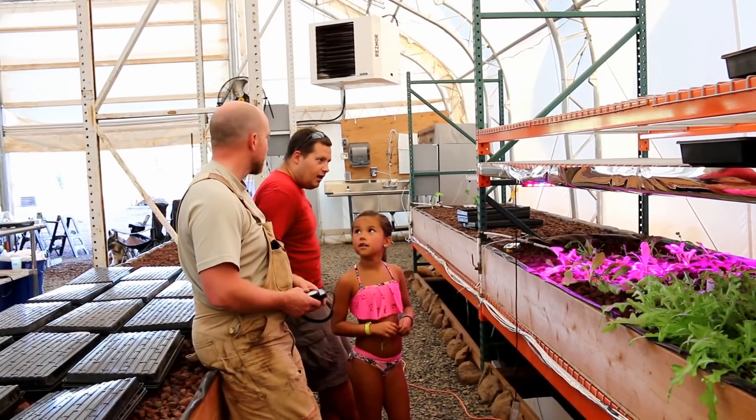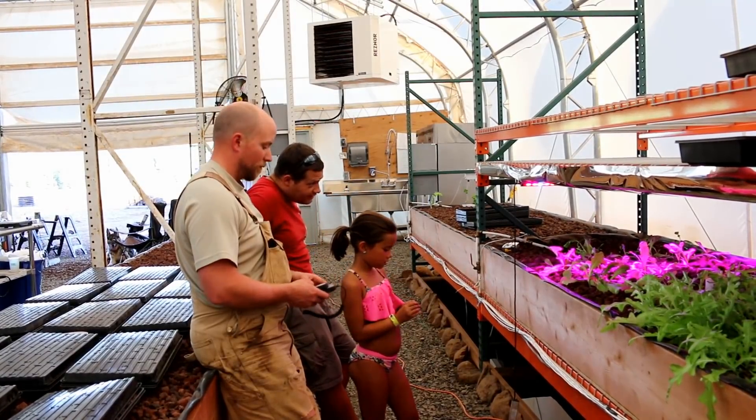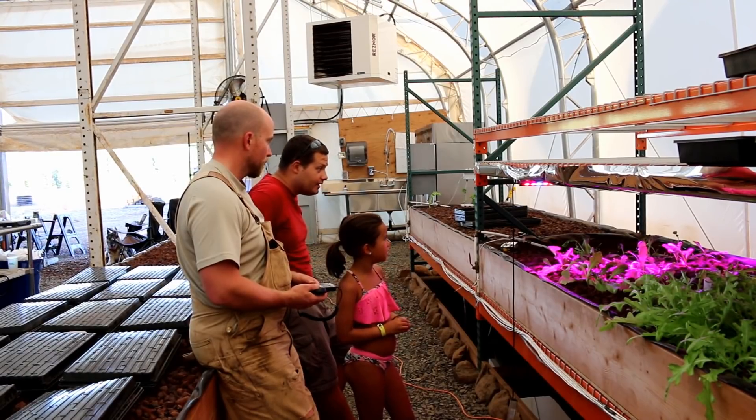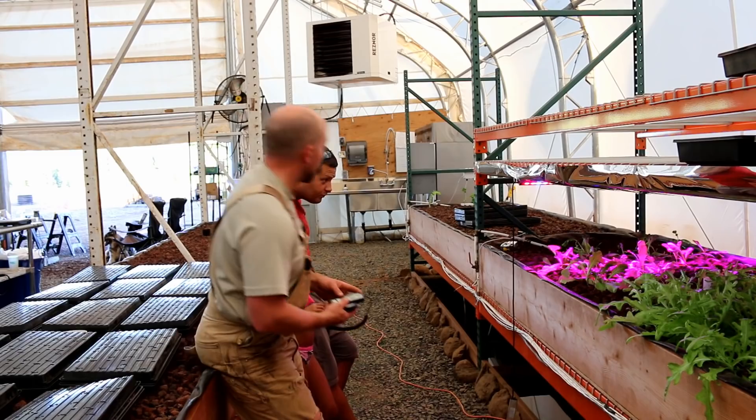Josh has an idea: he's wondering what the difference would be for light dispersion if we pointed the light up at the mylar as opposed to putting the light down and trying to catch the reflection that way. That's a good question - let's see what we get.